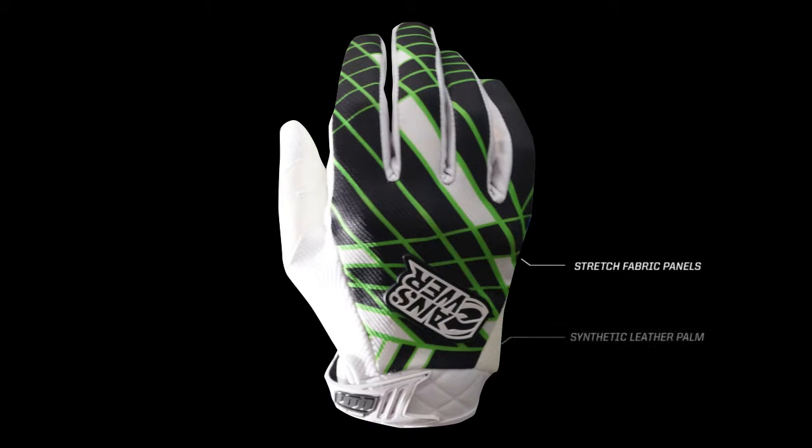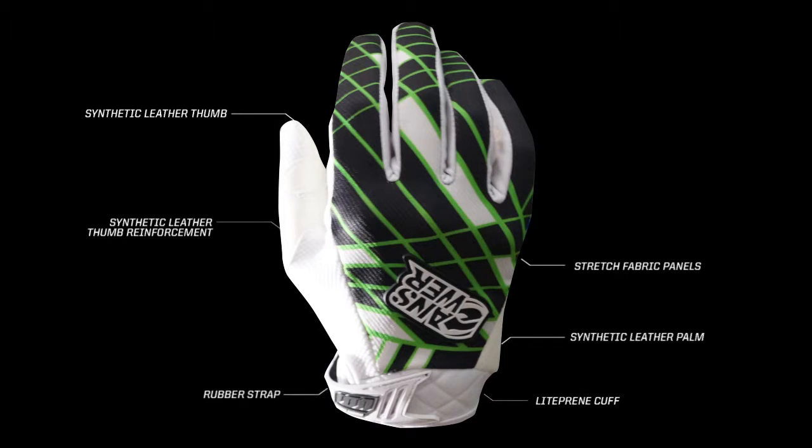Ion Glove features new stretch fabric, durable synthetic leather palm, thumb, and thumb reinforcement that extends glove life. Light print cuff and rubber with Velcro closure provide a secure fit.